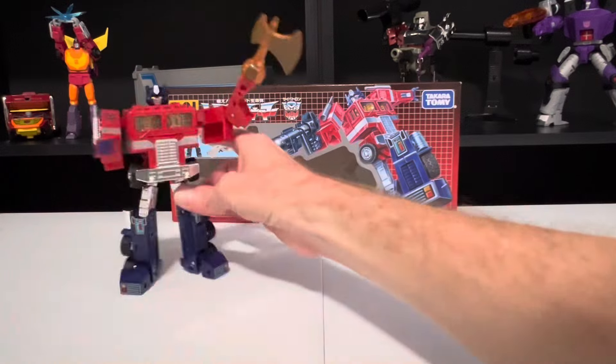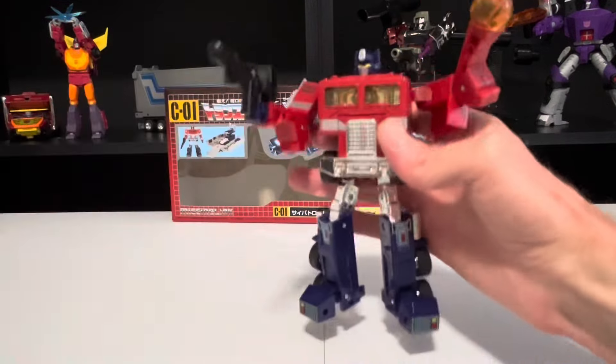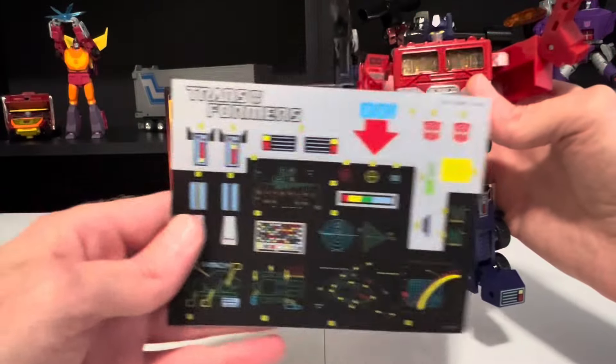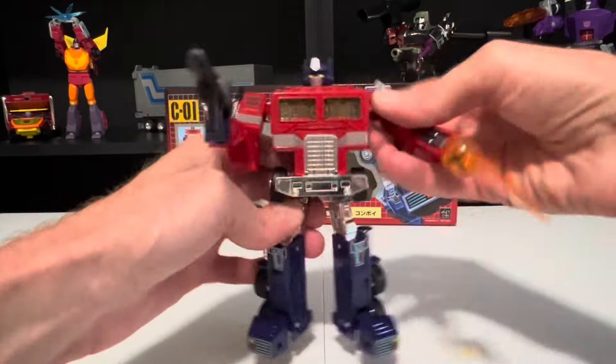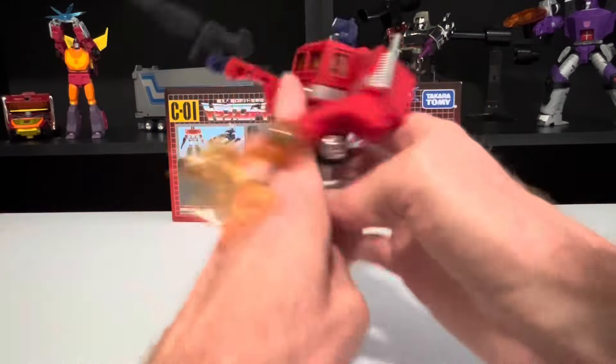Now we'll focus on Optimus himself. We'll go ahead and give him back his ion blaster. He does come with the old-school sticker sheet, but this is completely unnecessary because now everything is molded and painted on, and it looks beautiful — so no need to worry about anything coming loose and peeling off. Here's a full 360 look.